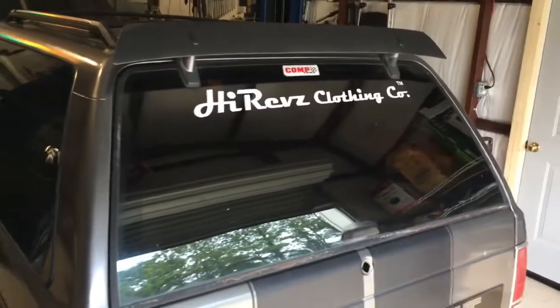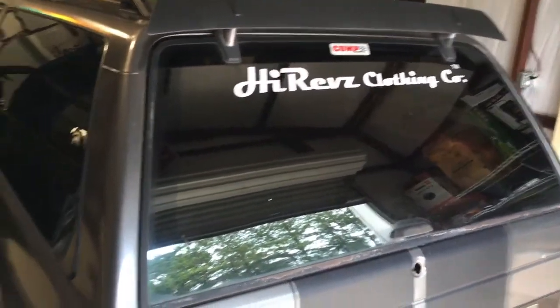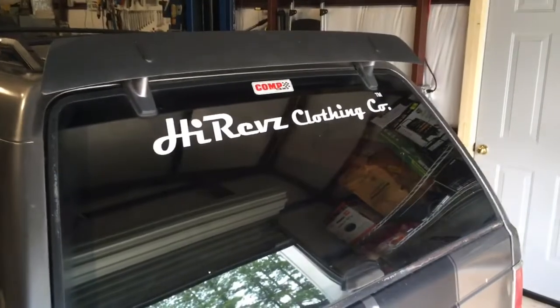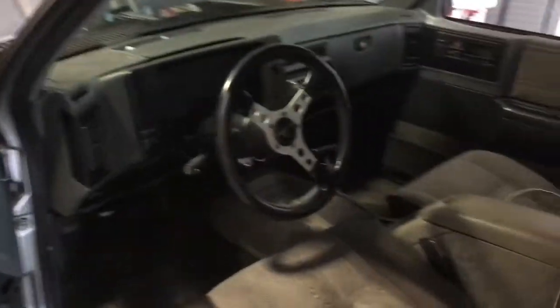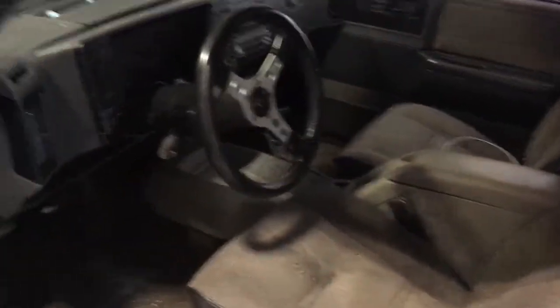We also got the back window done, so now we're sporting the High Revz logo on here. Make sure you check out the website, see anything you like, or shoot me an idea and we'll work on it. This is the new Team High Revz truck — we may end up taking it to the strip later on, changing some things up and seeing how it does.